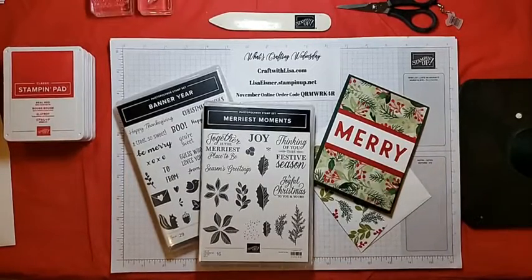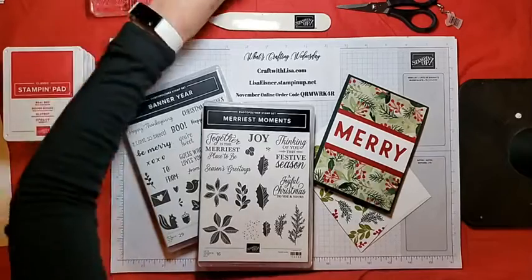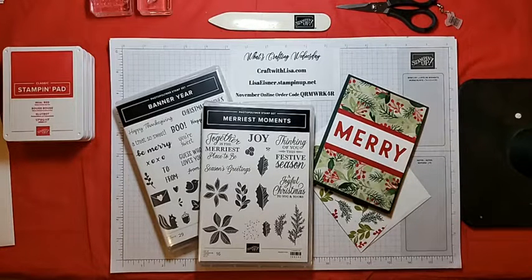Hello everyone, Lisa here. Welcome to What's Crafting Wednesday. Sorry I canceled last week at the last minute, but I had my annual tag stamp-a-stack and we had so much fun. We were having refreshments and chatting afterwards and that time just slipped away. I also apologize — I just realized I didn't make my little Facebook announcement earlier today that I would be live tonight, so I hope everyone is here with me.